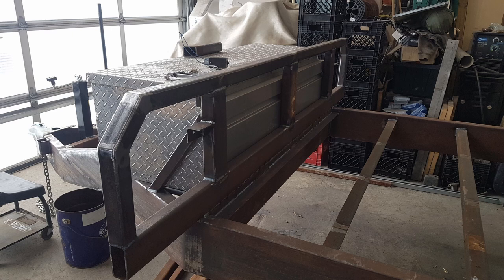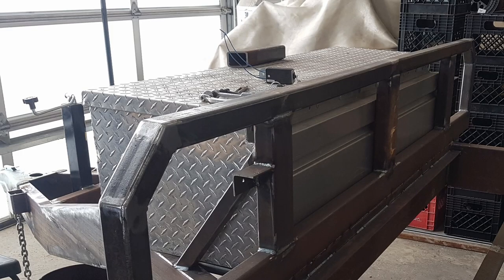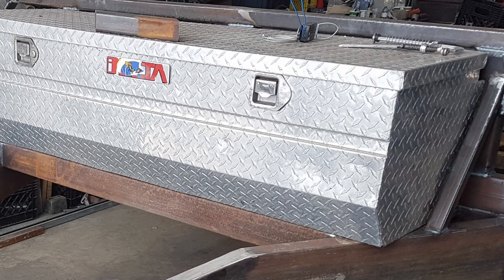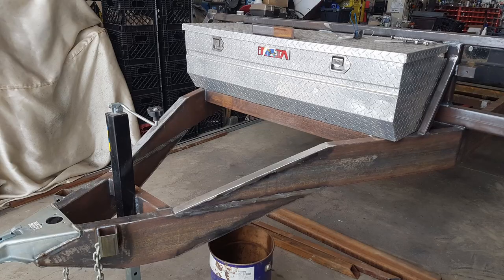I also wanted to put a box on the front to be able to put a decent electric brake battery in there, as well as spots to store straps and whatnot. Here's a better look at how I supported that box in there as well as braced the headache rack piece.